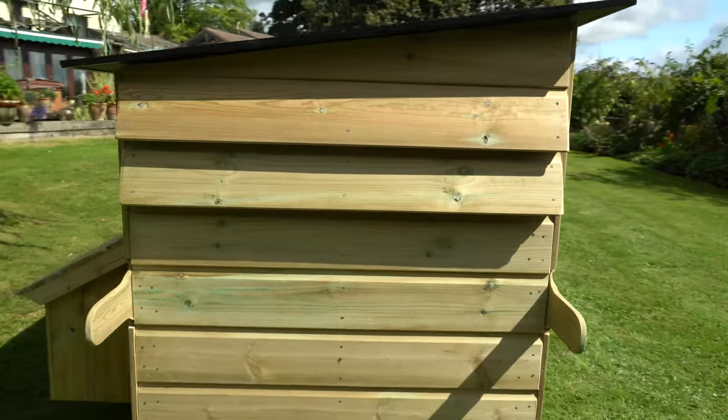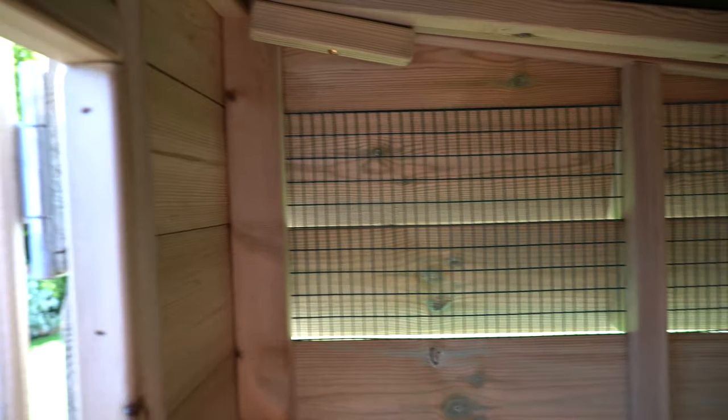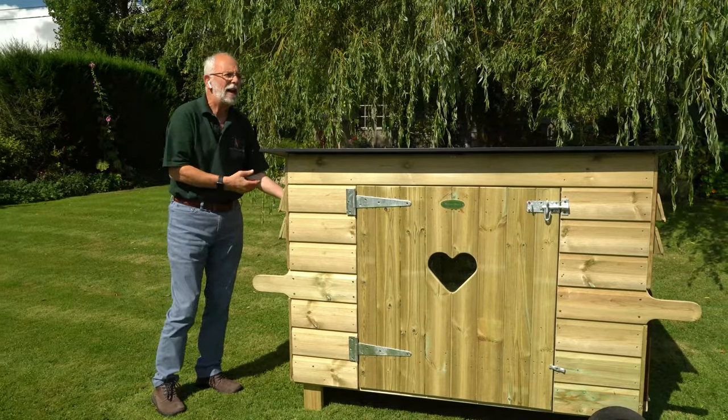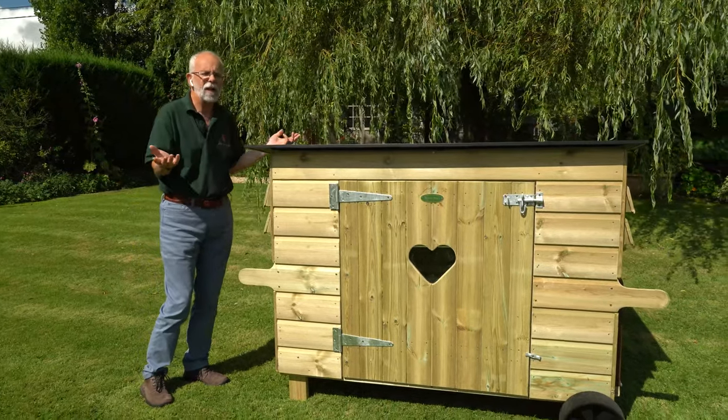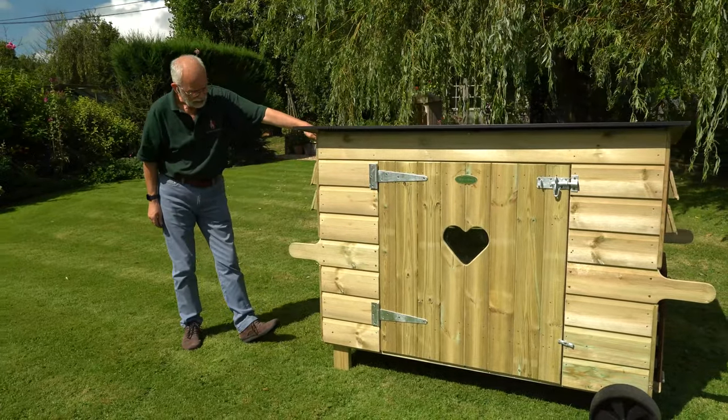Here you can see we have ventilation louvers at either end. Inside these ventilation louvers is wire to prevent predators getting in. The ventilation is positioned nice and high in the house so you've got plenty of fresh air coming in but it's not directed onto the birds — very good in that respect.